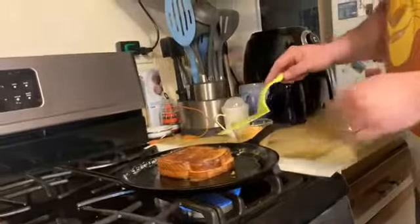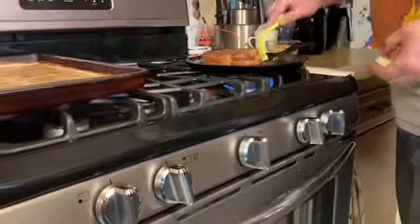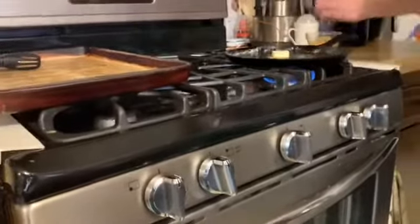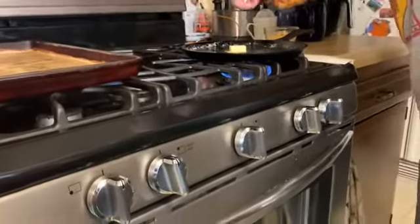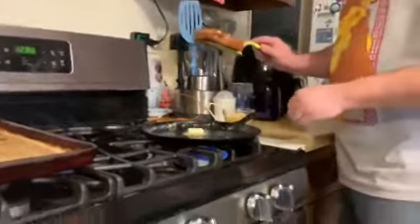So basically, fry the cheese, put the grilled cheese back on there, give it a minute. You have your fried cheese all the way up on top. Do the same thing on the other side.